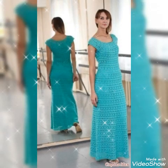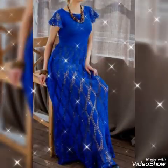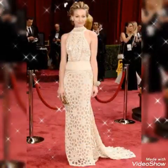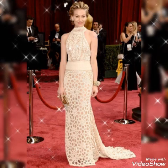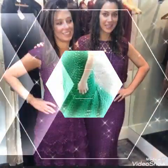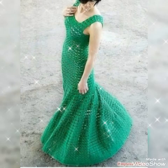Assalamualaikum friends, welcome back to my channel. I hope you are all doing fine. Crochet mother of the bride dresses designs — if you like these videos, please like this video. Friends, crochet mother of the bride dresses designs videos and viewers, amazing ideas are here.